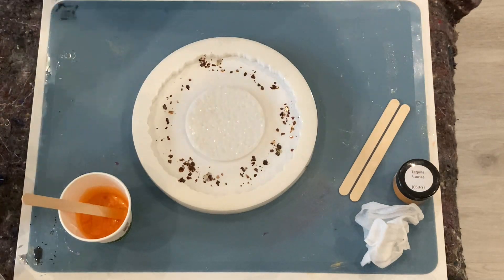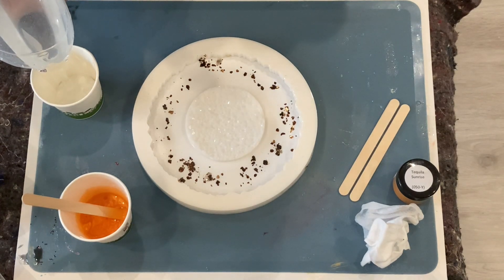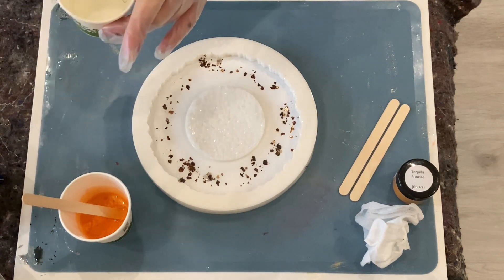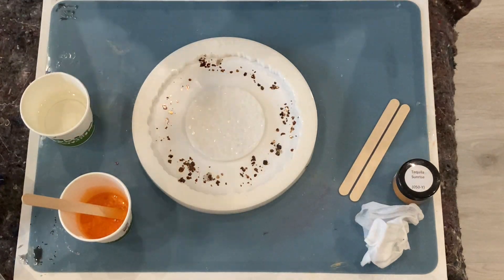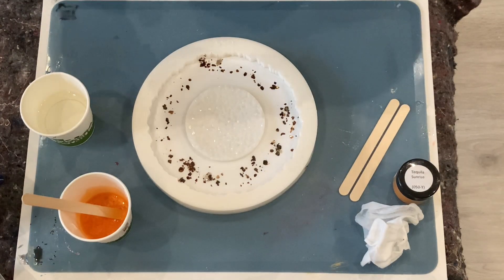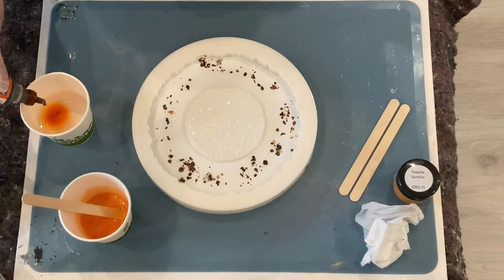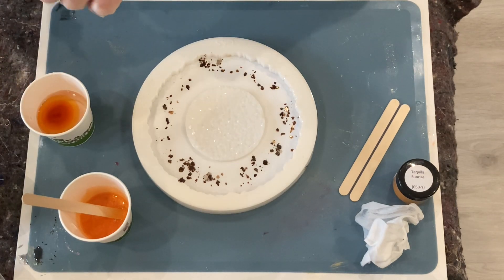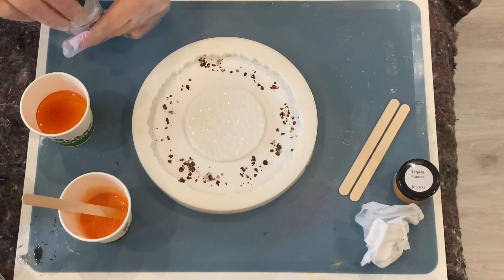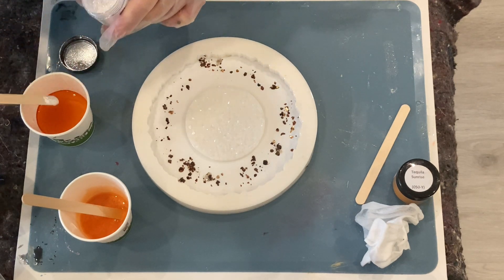I need another cup for my alcohol ink. I guess I can pour almost half — still have some resin left of course. With the alcohol ink I use the tangerine, and I go with about four drops. And a little bit of the sparkle white — like so, this is enough.